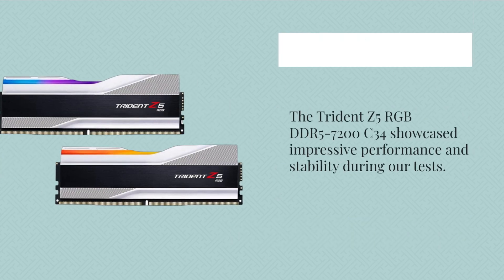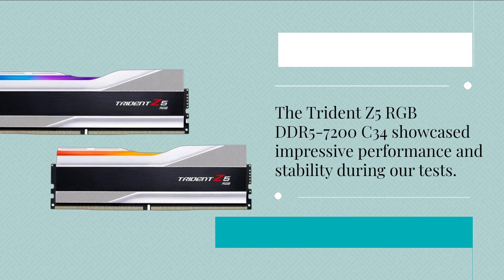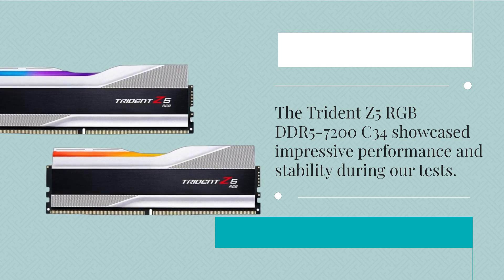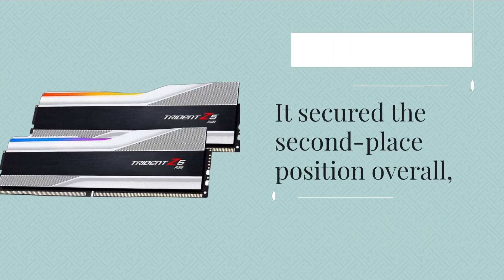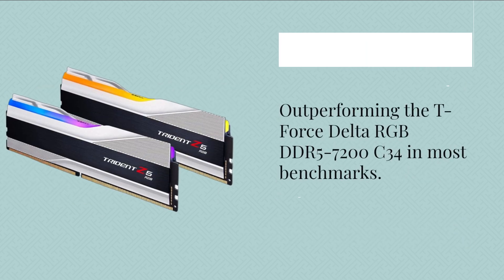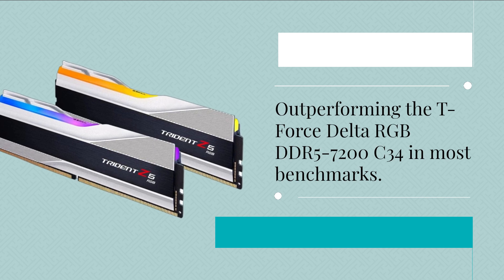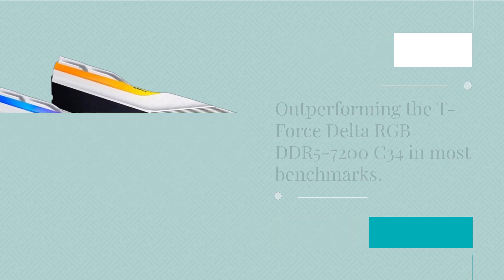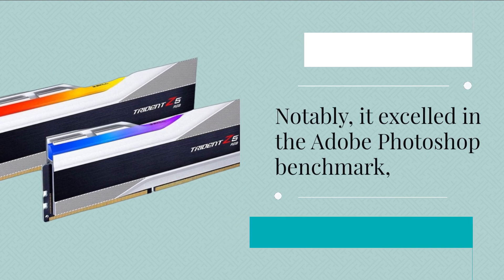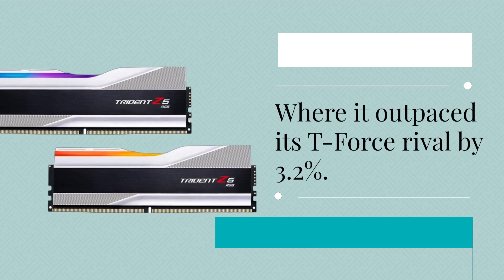The Trident Z5 RGB DDR5-7200C34 showcased impressive performance and stability during our tests. It secured second place overall, outperforming the T-Force Delta RGB DDR5-7200C34 in most benchmarks. Notably, it excelled in the Adobe Photoshop benchmark, where it outpaced its T-Force rival by 3.2%.